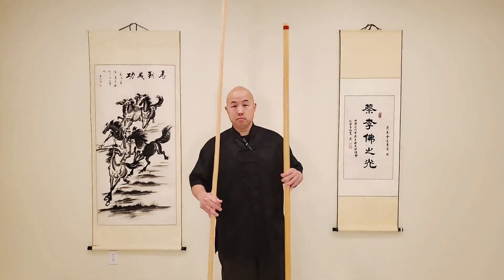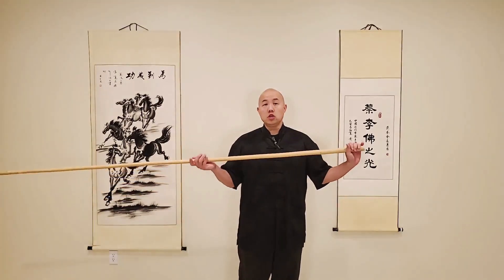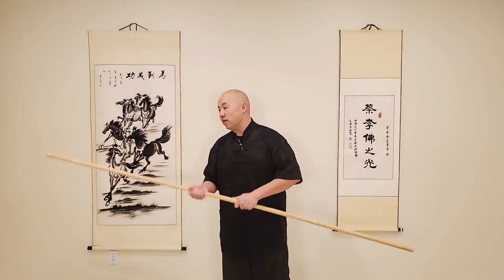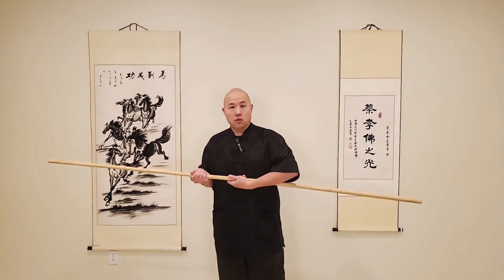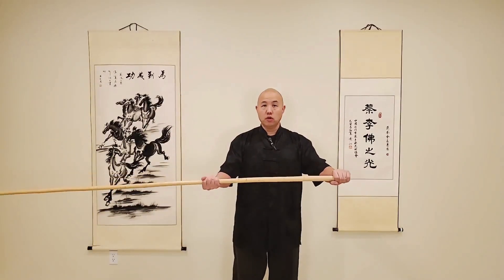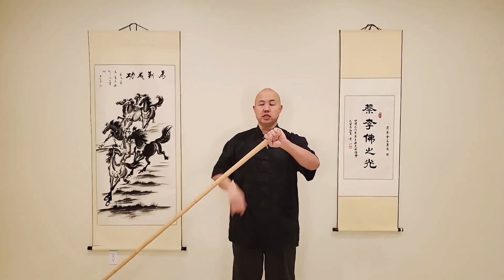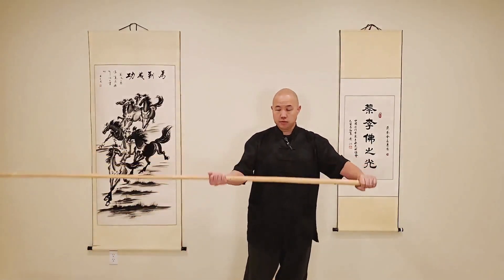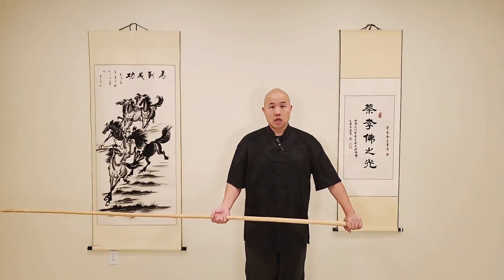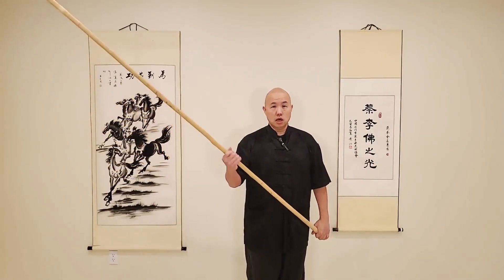Even though the techniques will work with both staffs, we're just going to use single-ended for right now. When we're looking at single-ended staff, we want to utilize the distance of the staff - we want to use that length. It makes no sense to have a long staff and only use this much of it. So with this, we use a single-ended grip, also referred to as an over-under grip. It's typically around shoulder-width apart. We want to make sure the bottom is flush with our palm on this side, and on the other end it's going to be basically a fist. This will change as we go through some of the different techniques, but the first couple techniques will use this style of grip and we're going to utilize the length of the weapon.